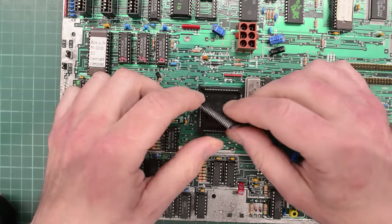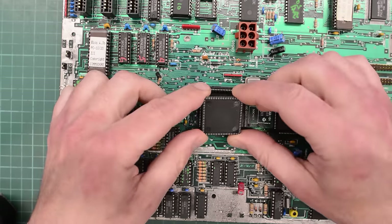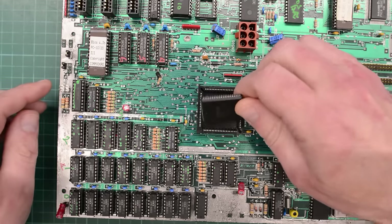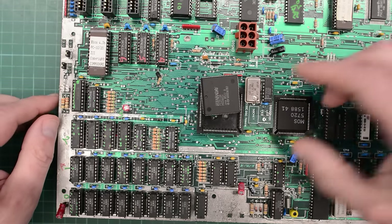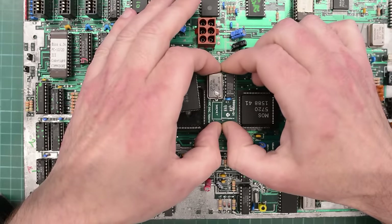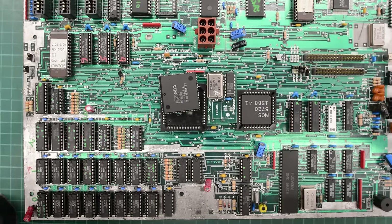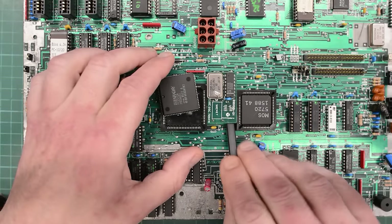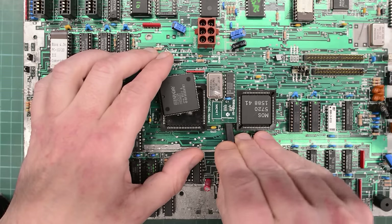So I guess I will indulge you and replace it, since it is our main suspect at the moment. I can't see anything obviously wrong with the chip or the socket, but there was quite a lot of corrosion in the socket when I found this board. So let's go ahead and replace it anyway. There's also this interesting contraption here — don't know what it does. I'm not sure if it's in a socket or if it's soldered to the board.